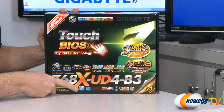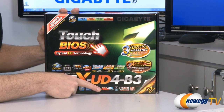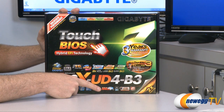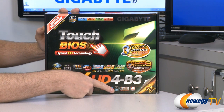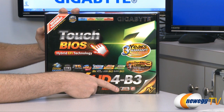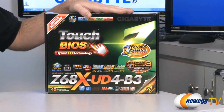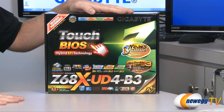Intel second generation Core processors, Z68 chipset. We have a 108 decibel signal-to-noise ratio sound card, specifically for playing back Blu-ray's high definition audio, Dolby home theater sound, and as previously mentioned the 3 terabyte boot capability. It also has dual BIOS so you can switch back and forth between two BIOSes, which gives you a lot more confidence when doing tweaks to your BIOS settings because you can switch back to a default BIOS if anything gets messed up.